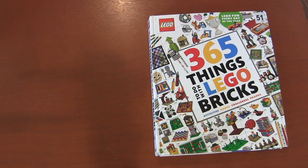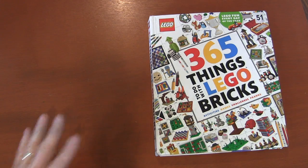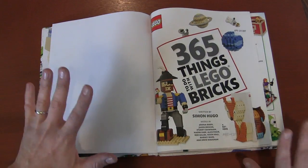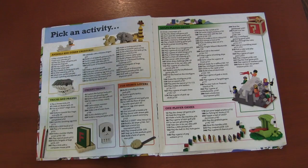Hello, this is Builder Elephant, and my latest public library find was '365 Things to Do with Lego Bricks.' This book was put out by DK Publishing in 2016, and I love this book. It's 365 things you can do with Legos, and it's not just building — it's games, it's activities, it's learning.